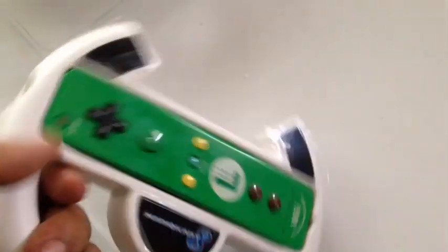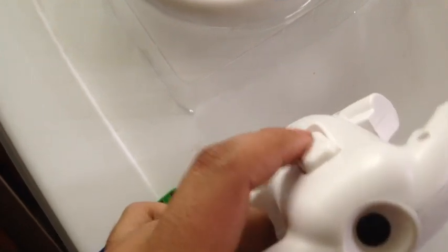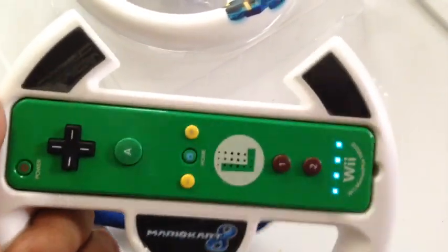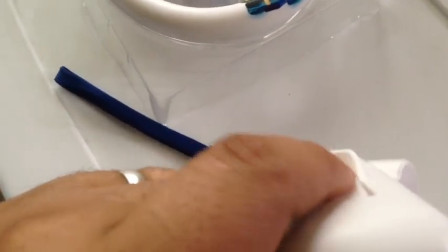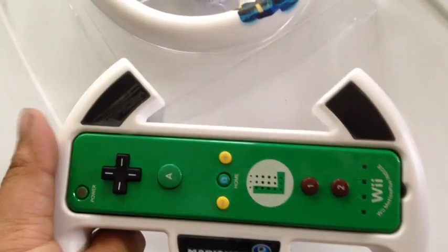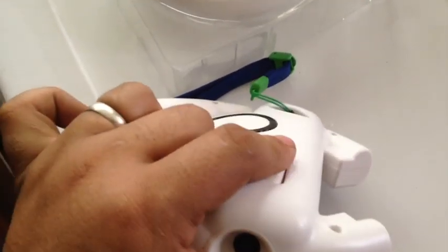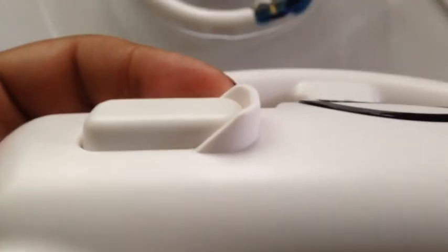This button works really similarly — they were going for a trigger kind of button this time around rather than just a simple click, and it works really well. If I could map that to like a brake or something, I would actually use it that way. I know this is your items button, but wait — it might be your drift button. Either way, whatever you use this button for will be very nice, especially with this little indentation where you can graze your finger over it.